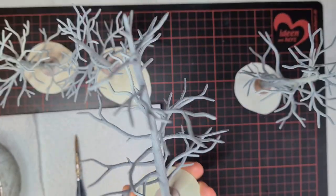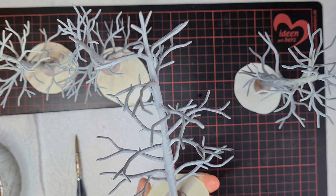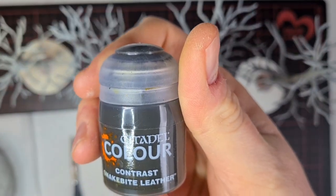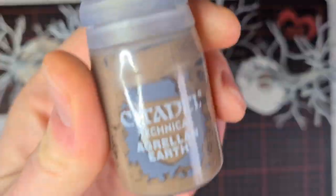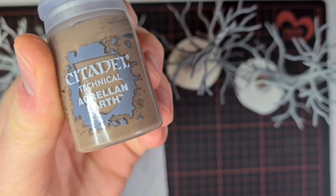I've base coated them using Citadel's — or Warhammer's — bone color spray. I want them to be dark, so I begin with a layer of Contrast Snakebite Leather, and for the bases I'll put on some Agrellan Earth.